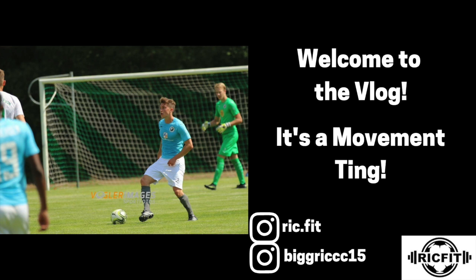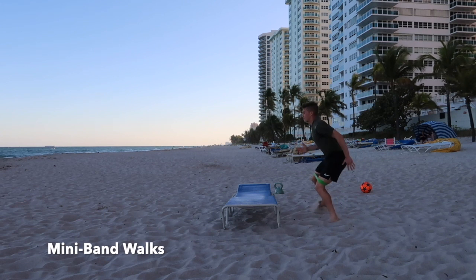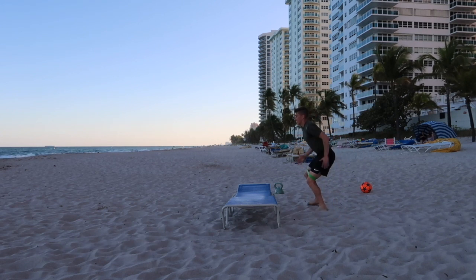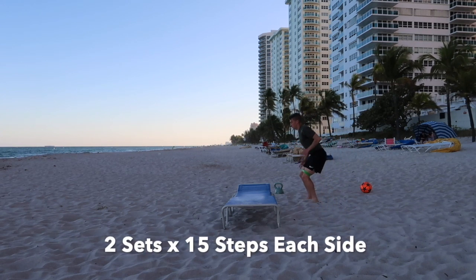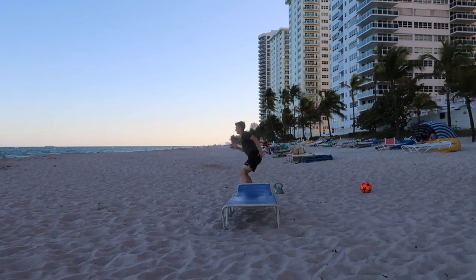Hey, how are you? I hope you're having a fantastic week so far. I just wanted to share a beach workout that you can do when you have access to a beautiful beach. As always, we're keeping it simple, starting with an activation and a warm-up.